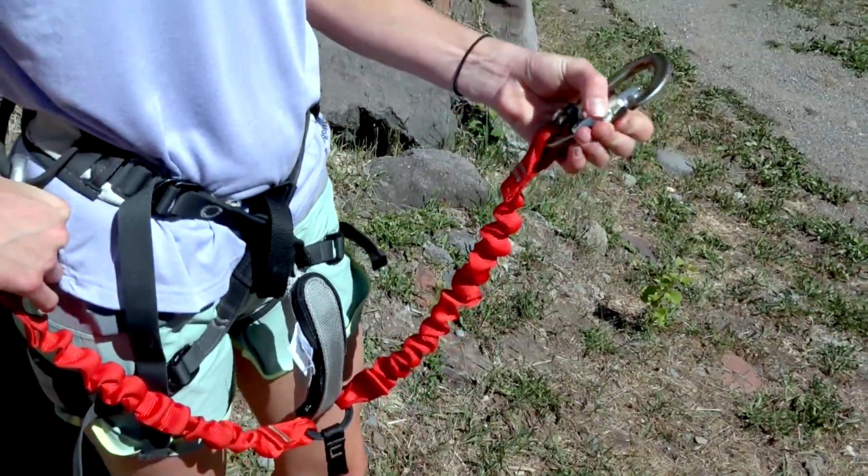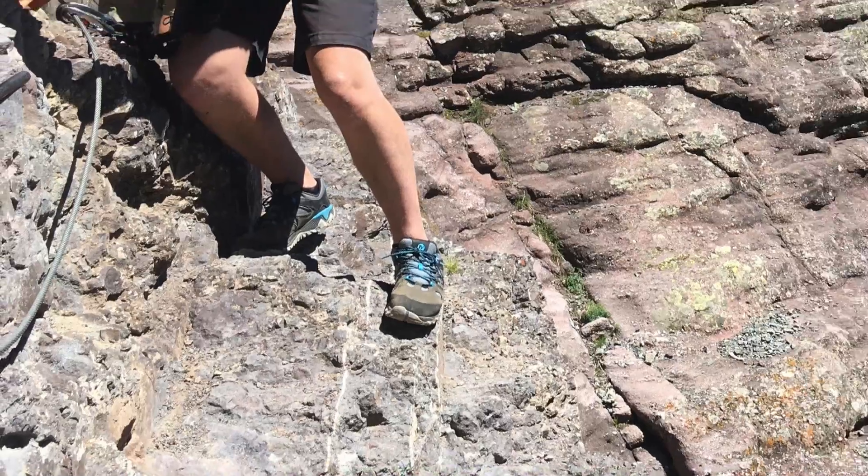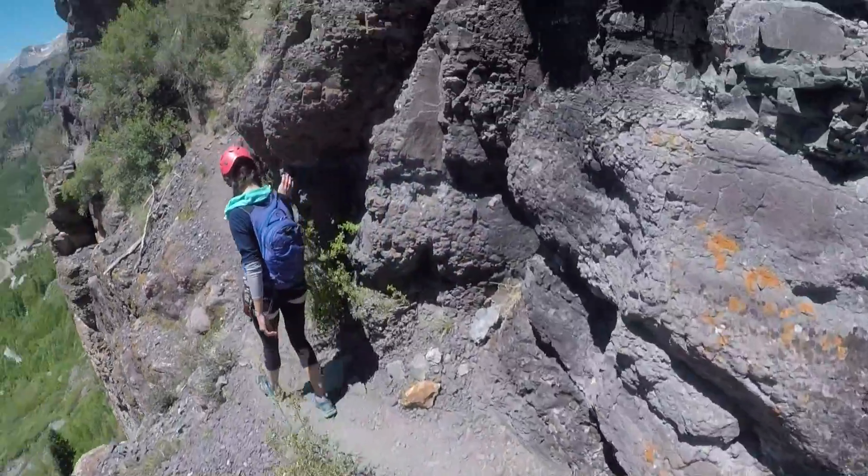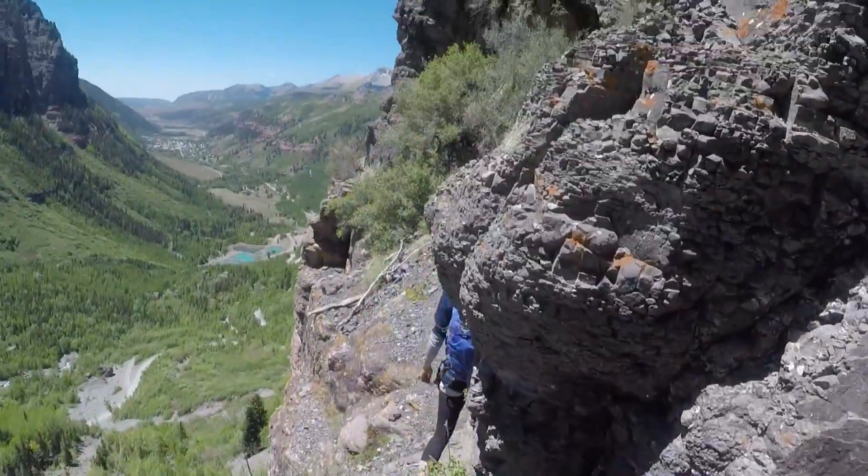Perhaps the most important piece of equipment on the Via Ferrata is the right choice of footwear. You want to have good traction because the edge of the cliff band could well be a foot or two off to your side.